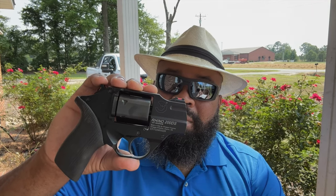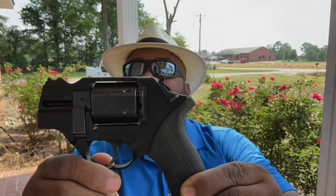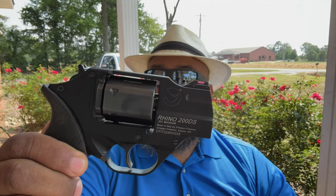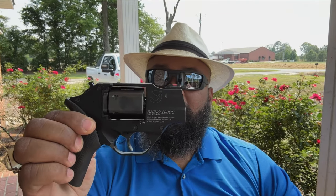Welcome back to the channel. Got an interesting one for you today — we're looking at this Chiappa Rhino Snubby. For years I kind of slept on this particular firearm; I wasn't that appealed by the physical appearance of it. But I started hearing more and more about it, and it prompted me to decide to try one of these out — and I am not disappointed.